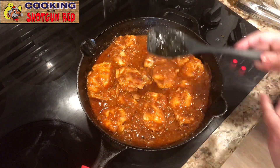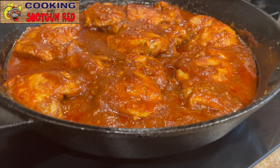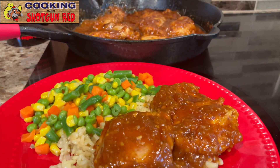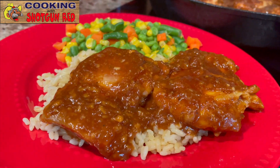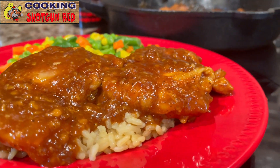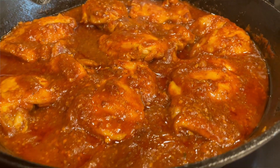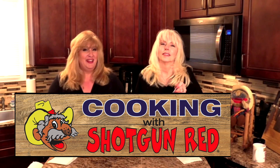Look at that thick sauce! Doesn't that look good? That does look delicious. All right, now we're ready to serve it up. We're going to serve it over rice with some veggies — you could serve it over mashed potatoes or whatever you like. Oh my gosh, so tender and sweet. Yummy. Well, as Steve would say: is this the best Coca-Cola chicken? If it ain't, it ought to be. We'll see you next time right here on Cooking with Shotgun Red!